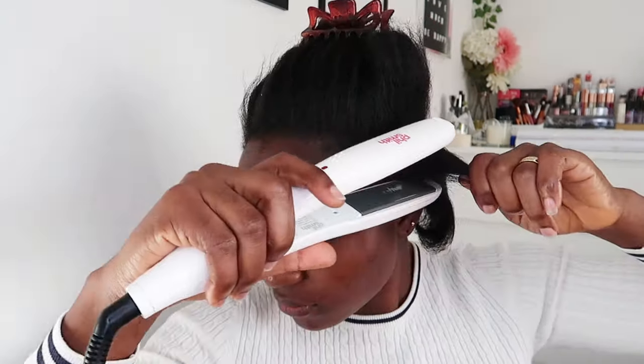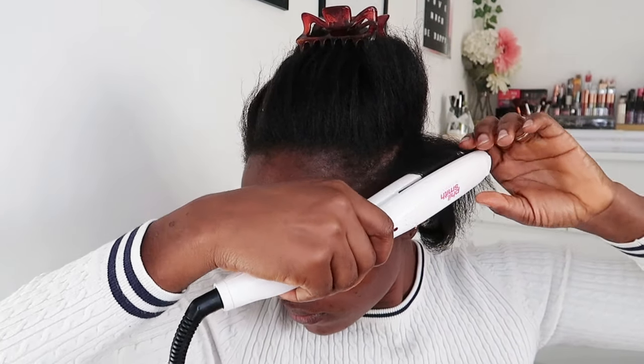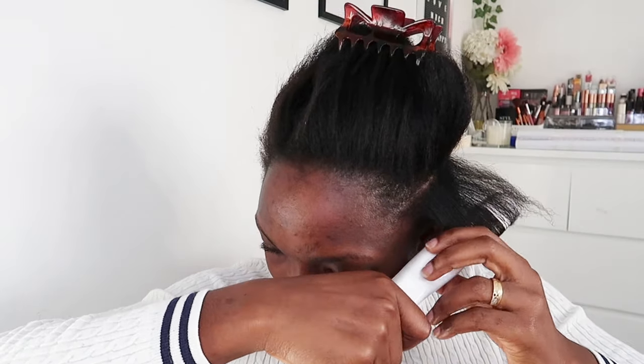Now I'm going to start using my hair straightener, going over it once or twice and curling it to the end of the hair. This will give my 4C hair that shine and silky look. From this part going, I'm just going to show you how I straighten it all the way to the end using the hair straightener.